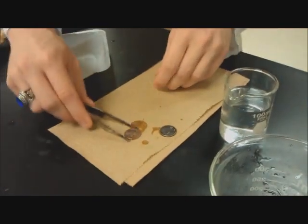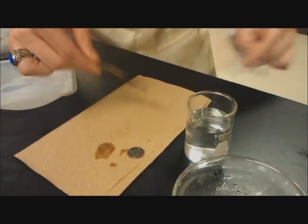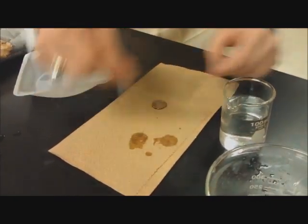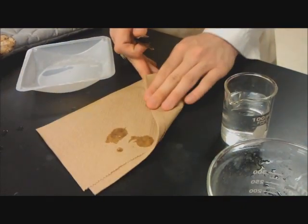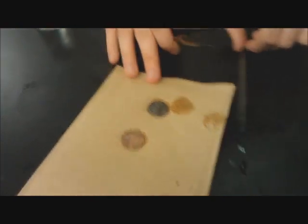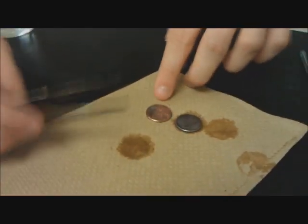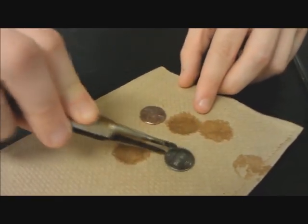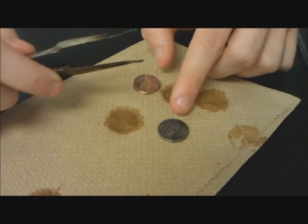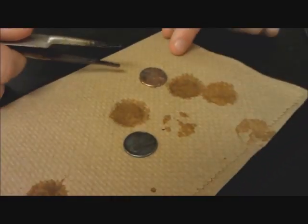Now we're going to go ahead and dip them in water to clean them off from the zinc solution. As you can see, I mentioned earlier that we were working with a post and pre-1982 penny. The 2007 penny still retains the copper color, whereas the 1972 penny has the desired effect of the silver — it's clearly plated with the zinc.